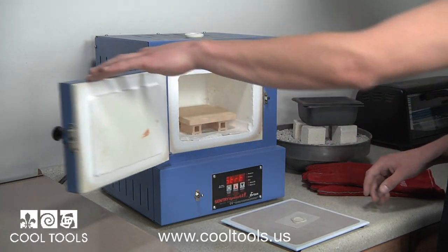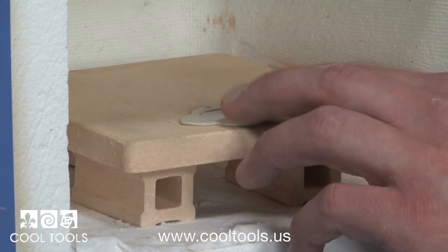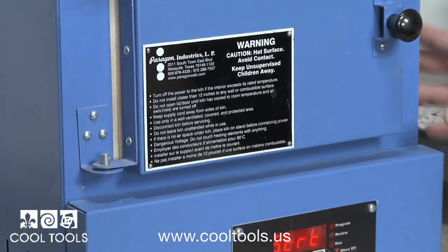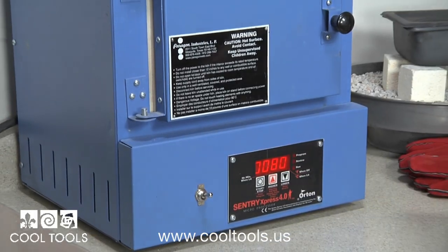Now we're ready to fire. The two clays cannot be fired together because polymer clay burns at 300 degrees. Our pendant is made from PMC3, so it will need to be fired at 1650 degrees for two hours. Place the piece on the kiln shelf and return after two hours.